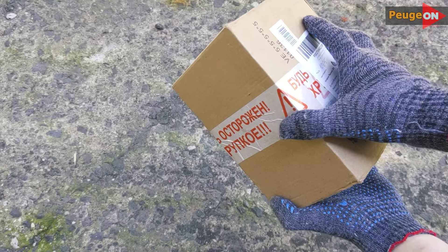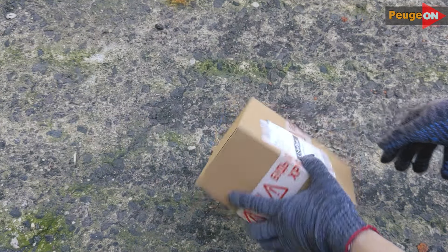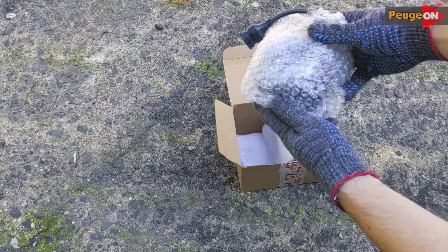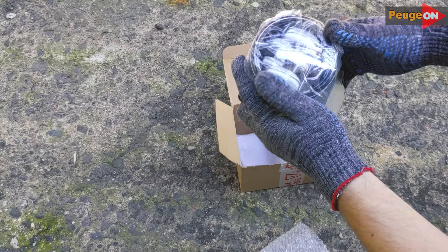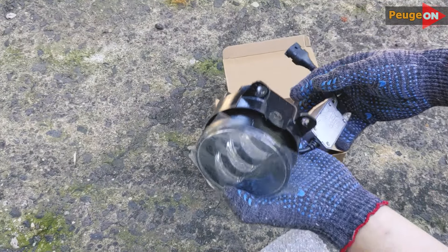I bought this set from Amazon. They're delivered in a box like this. It's nice to see it marked as fragile, meaning it's highly likely the fog lights will arrive undamaged. Each headlight comes wrapped in bubble wrap and covered with a film on top, for good reason. The plastic on the headlights is extremely delicate — unbelievably delicate. I'll talk more about this later.